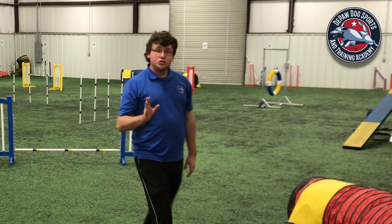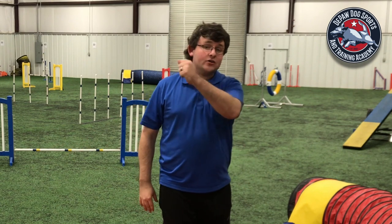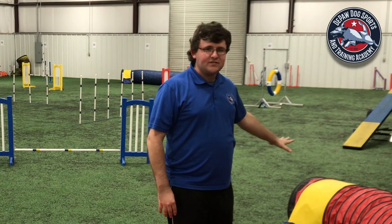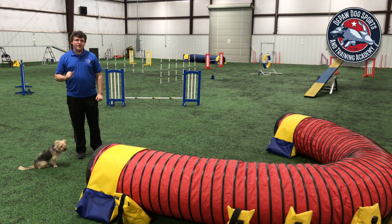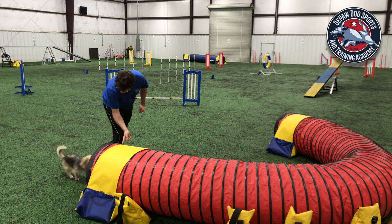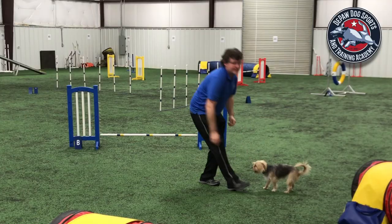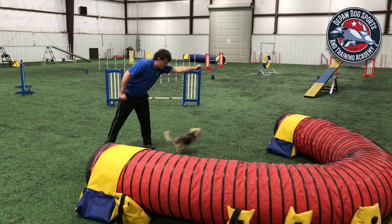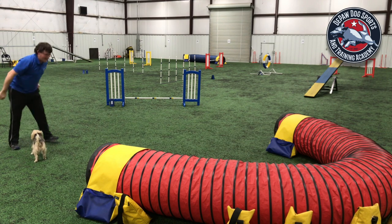Eventually you should be able to be standing in front of this side of the tunnel and using your throttle cue — 'come tunnel' — get them to do the left side of the tunnel. To make sure she's not avoiding this side altogether, I first ask for a regular tunnel on my right hand side: 'you tunnel.' Yay, good girl, very nice. Now let's use our throttle cue — ready, come tunnel. Yay, what a good girl, very nice, good job!